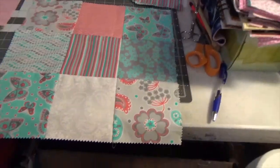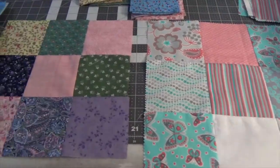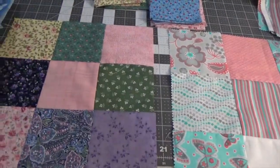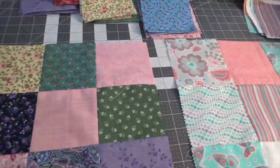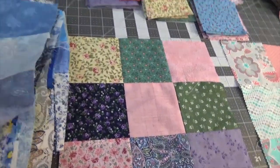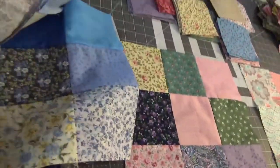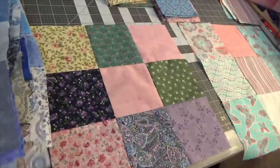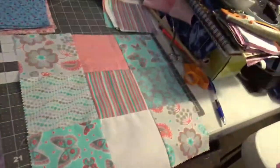This is the block we made using our pre-cuts — five-inch square pre-cuts. I made this square out of some old fabric I had laying around. I cut them into four and a half inch squares, and hopefully you've got a nice stack of nine patches like this one. I got all kinds of blues and made a bunch of nine patches, and I'm going to show you what to do now with your nine patches.